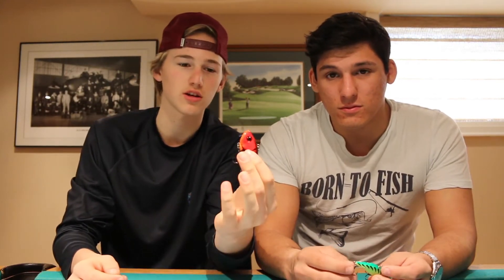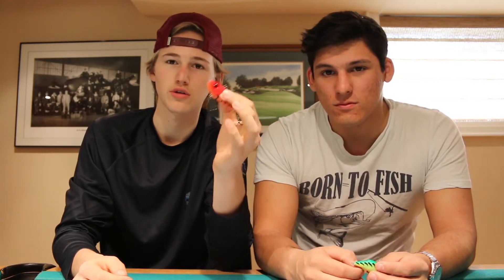Another really good thing about the lipless crankbait is you can cover a lot of water in little time, so obviously it's a good search bait. You know, you've come to a lake and you don't know where they are — you can throw this around for a bit and get a decent idea of where those fish are sitting.